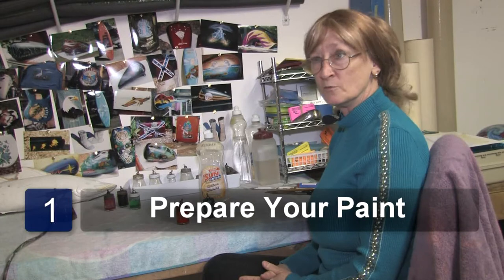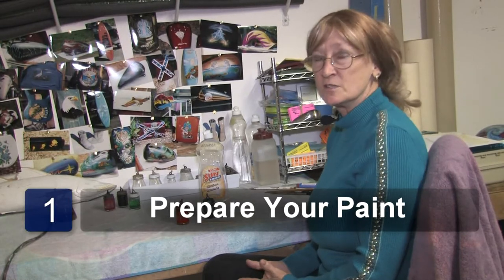The first thing you need to do so you can start airbrushing is prepare your paints. That's going to depend on the colors — some colors take 90% reduction, others take 50%, so you're going to have to experiment on your different colors. Whether they have pearls or metallics in them, they need to be reduced more than just basic colors with nothing added.